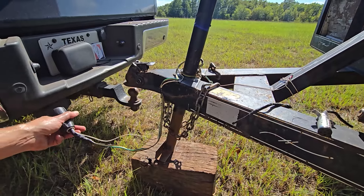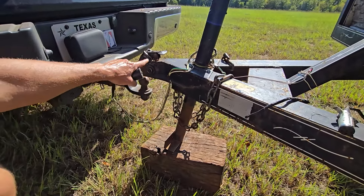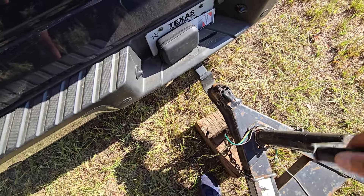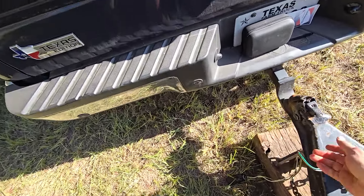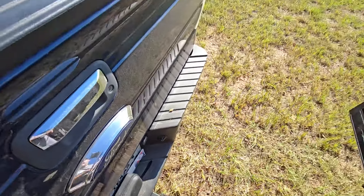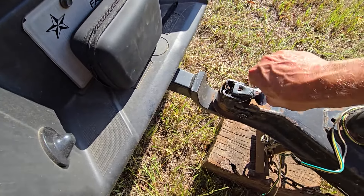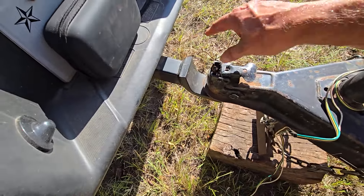So we're going to hook this up. I'm going to plug this in here, lower this down, latch it, put a safety pin through here, hook the chains up, and here we go. Then we're going to push that pin in — that's in right there. They make actual pins designed for this, but the idea is you don't want this to pop up. If you do that, you're in good shape.